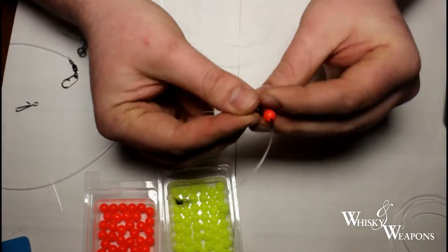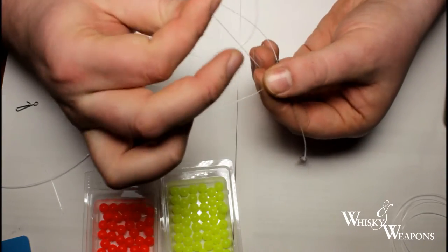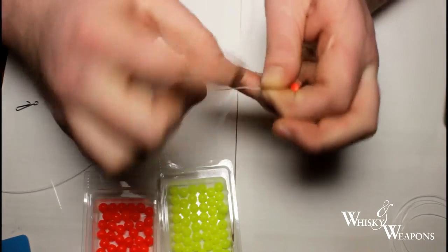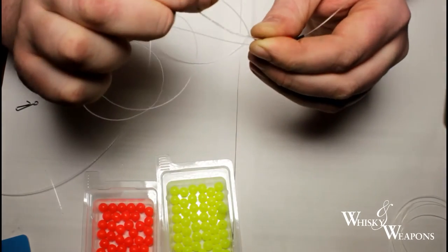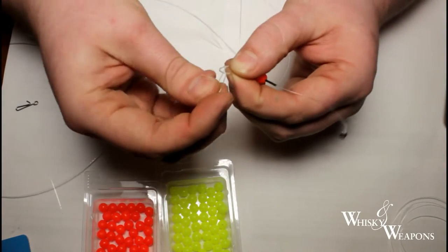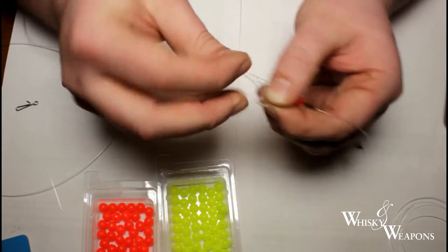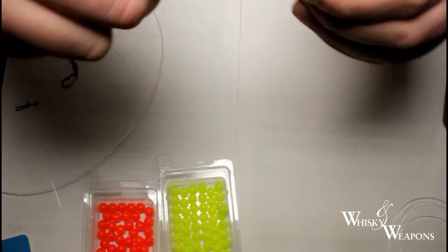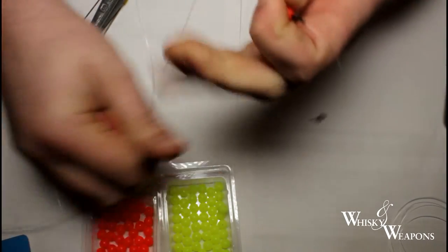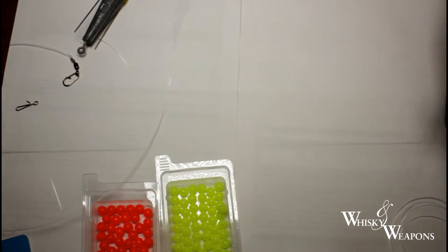I'm going to tie our top snood on — same knot, I'm not going to explain it again, just going to get on and do it. I've never seen many people use this knot for a long time; the only person I've seen use it is a guy called Paul Edwards who's got a fantastic YouTube channel called Sandman's Tackle Tank — we'll put a link. He shows you how to make your own components like rotten bottoms, rigs, and fishing tips, so give him a check out. Bit of saliva, get that pulled up nicely, nip that off — that's snood number one.